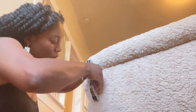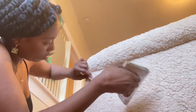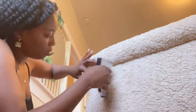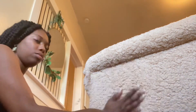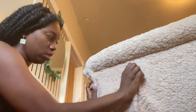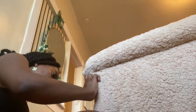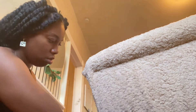I also use a hot glue gun for extra protection, because when you sit on the couch it stretches. So I used a hot glue gun and a staple gun. I was so excited — excuse my dog, she kept jumping on the couch — but I was so excited, I was like, I have to do this couch.